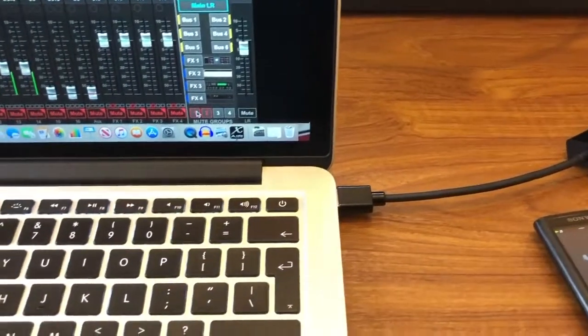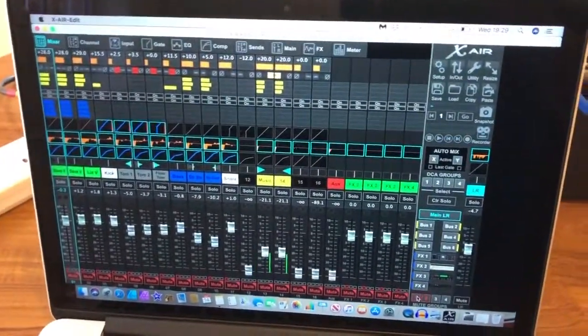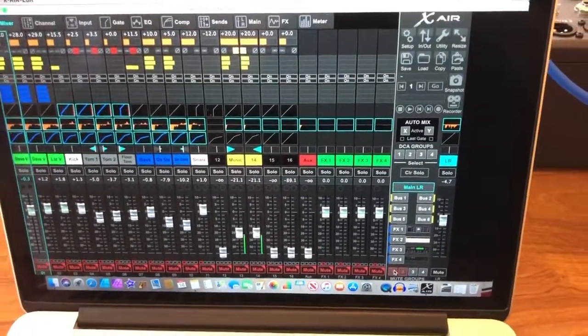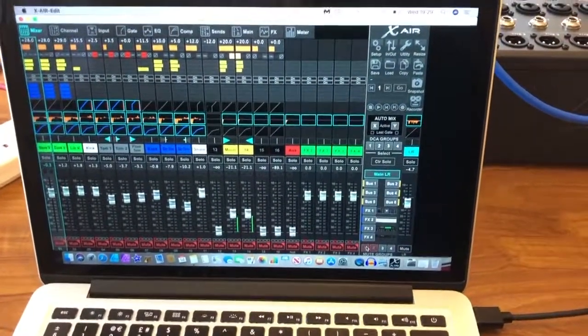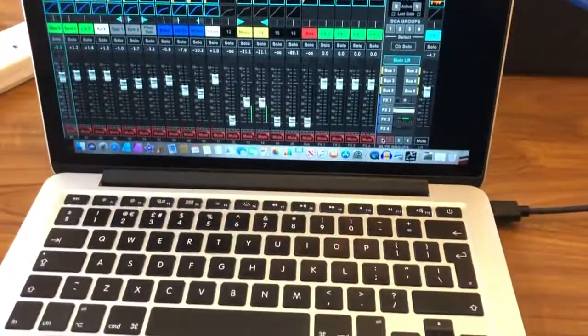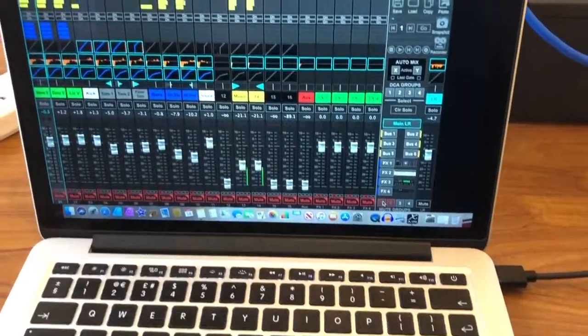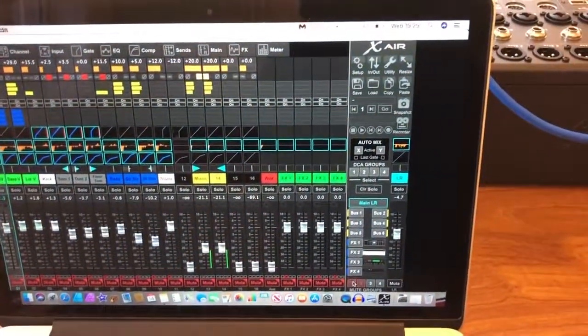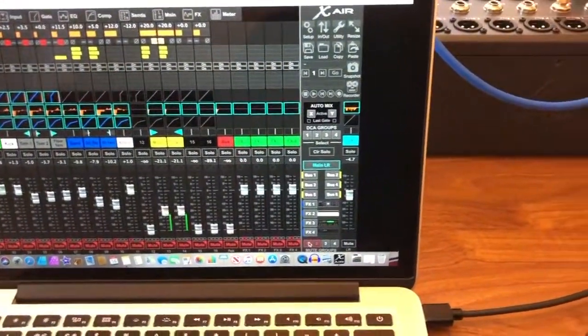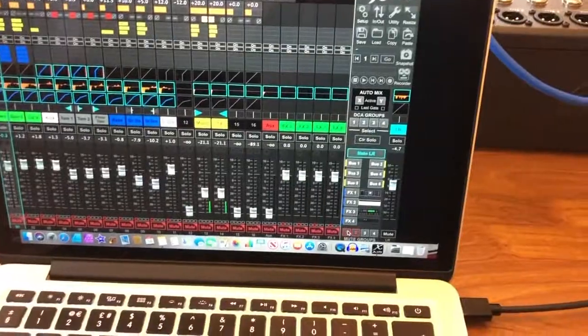Connected directly into the MacBook and there it is, ready to go. That's a direct connection, so should the Wi-Fi ever fail or your router ever fail, you can get away with it on a MacBook. I haven't done any configuration of settings at all — just plugged it in and it works. Hope this helps!